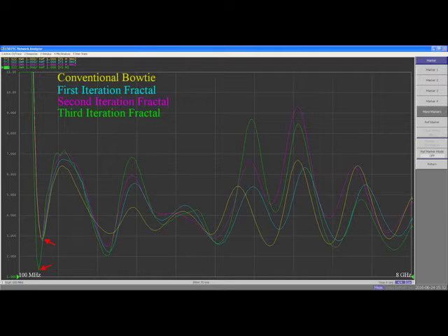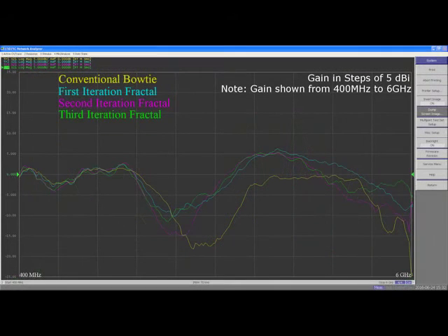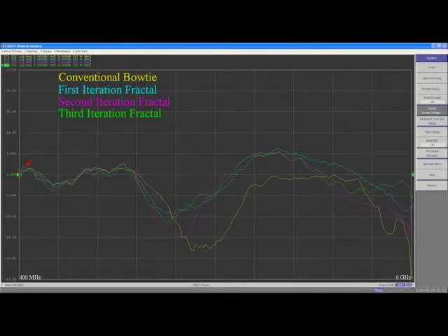We also notice that the other higher resonances tend to have better SWR than the bowtie. The gains of the third iteration Sierpinski bowtie are actually slightly better than the gain of the conventional bowtie at the lowest resonance, and as you go up in frequency, the fractal advantage in gain improves even more.